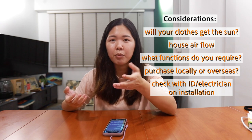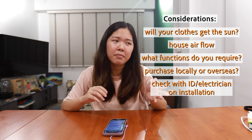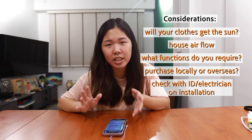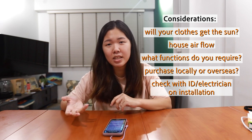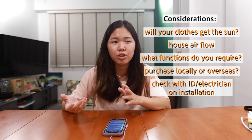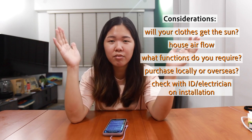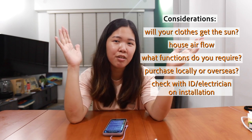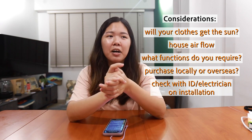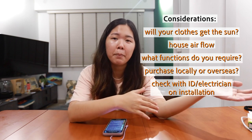You also need to check with your ID and electrician whether they're willing to install something from Taobao — some are not comfortable in case anything goes wrong. To be safe, send them the specifications of the drying rack you intend to buy and ask: is this okay? Will the length fit the ceiling area? Is it suitable to install? This really helps during the planning stage.